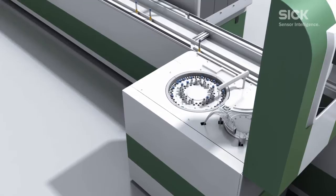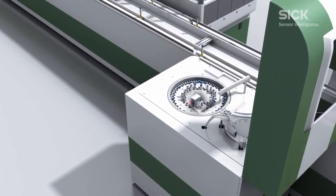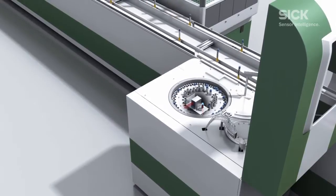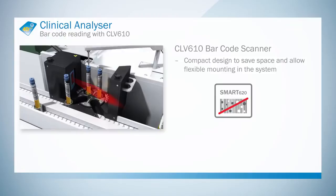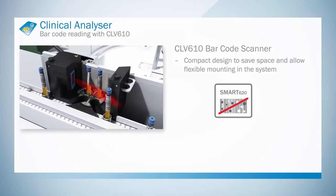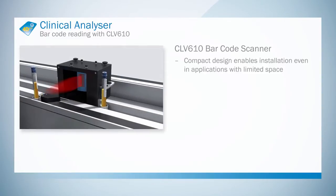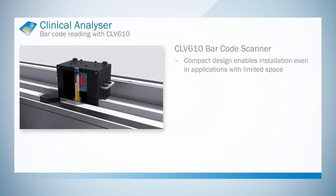High-speed applications with high trigger frequencies can also be realized easily using the CLV610 barcode scanner. The Smart 620 enables codes to be read reliably and securely at a host of odd angles. Low contrast or damaged codes can be decoded without any problems. The compact design offers maximum flexibility when it comes to mounting.